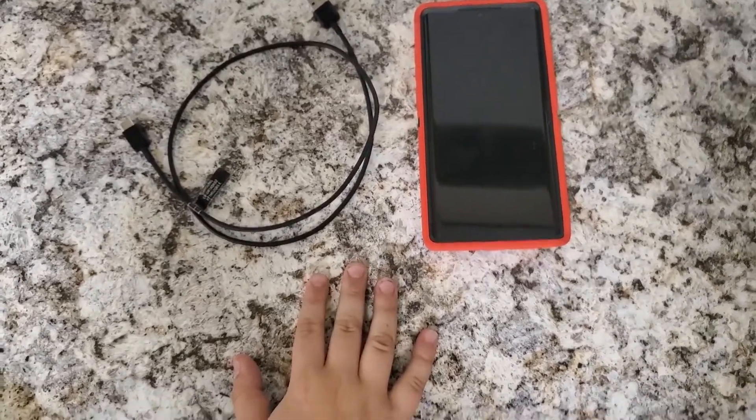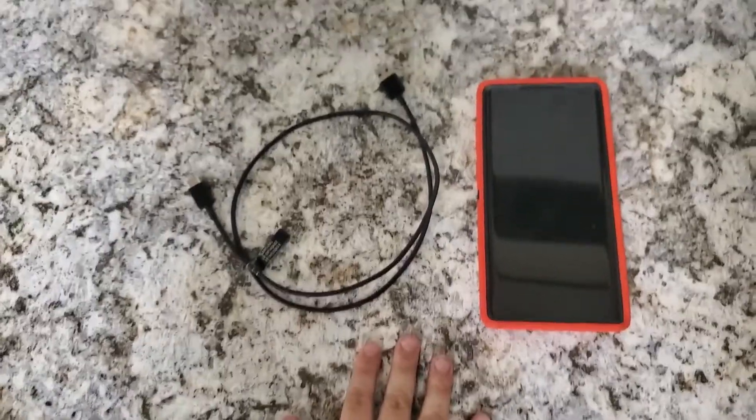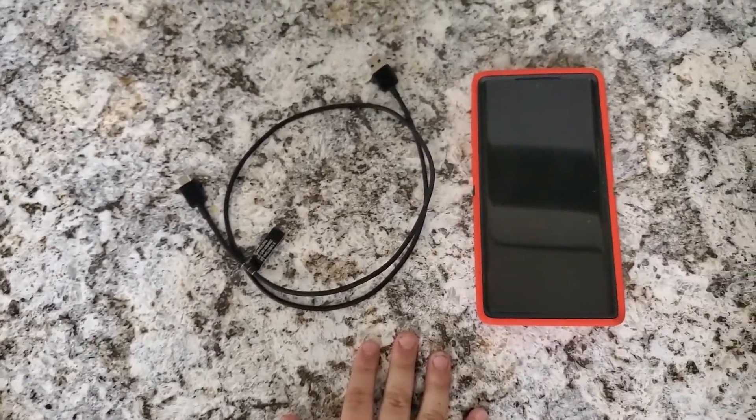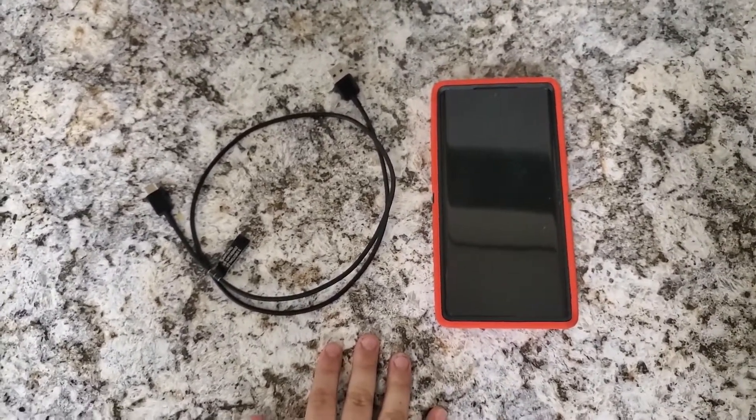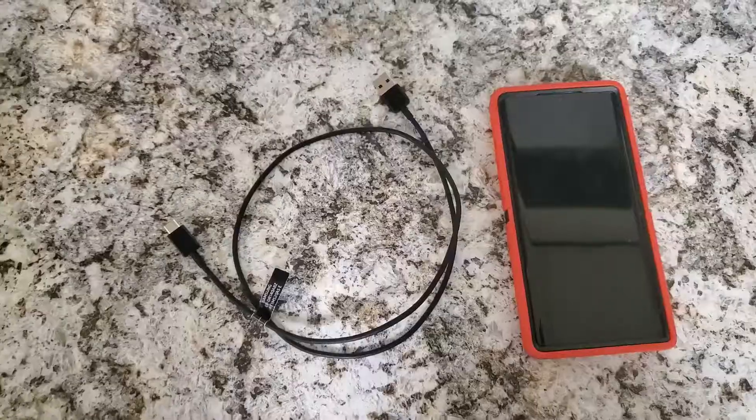How do you get infected? You just need to plug your phone into a compromised USB port, or plug your phone into a random cord lying around — like we demonstrated earlier.